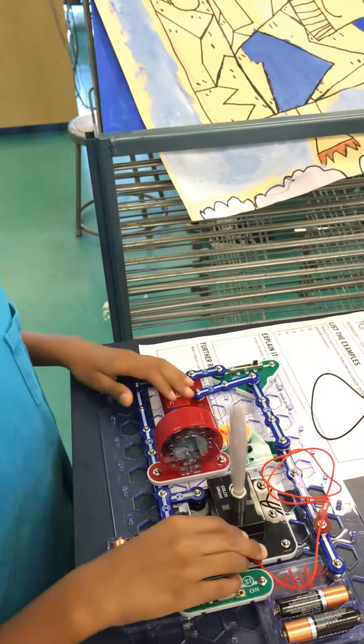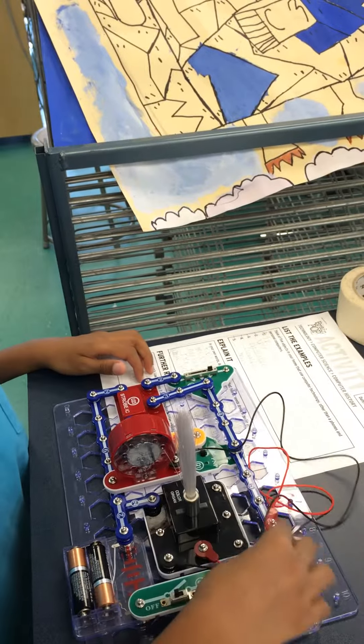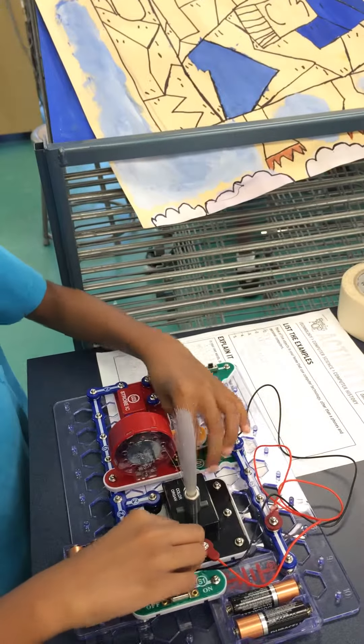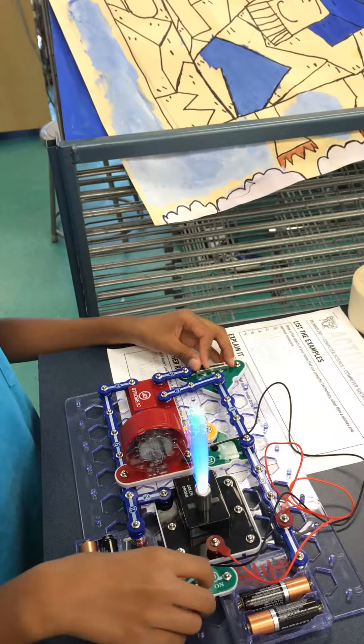And these two — if I were to put these two wires in, this basically connects this to the batteries. This just makes the light and sound match.